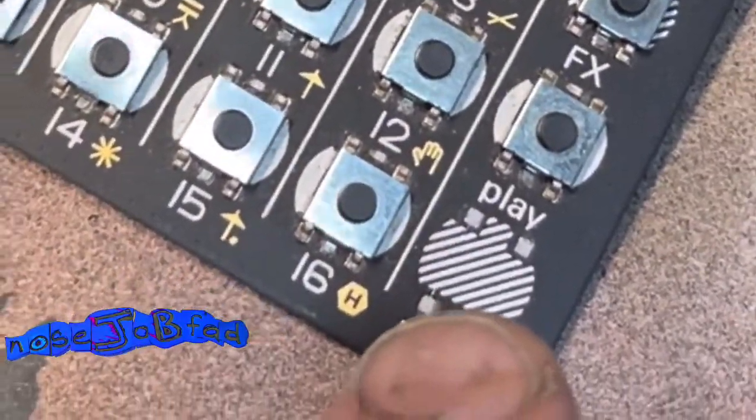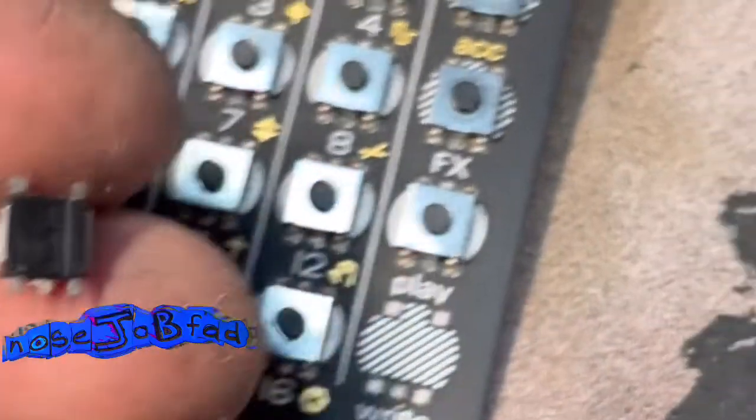So I dropped my PO-32 and the right button fell off. And there you go. So you can see we've got five connections.